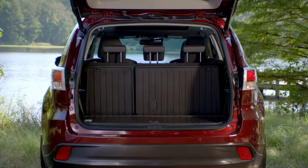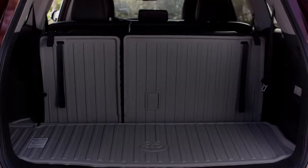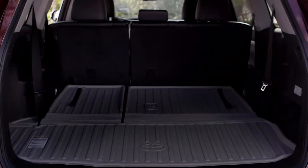Storage space behind the standard third row has increased a whopping 30%. And if you need more cargo space, you have the flexibility of 60-40 split third row seats.